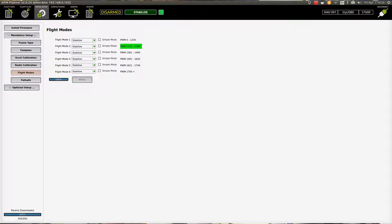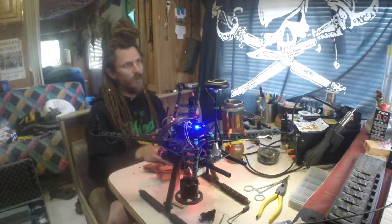Flip that switch so we know where we're at. I'm going to put Flight Mode one as Loiter because I think that's easier to use. We'll do Flight Mode two as Stabilize. Flight Mode three — Return to Land. Set all the others on Loiter, except for the very last one — on mine that means both switches all the way down — which puts it into Auto mode.